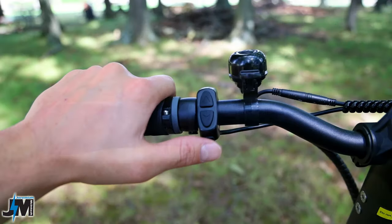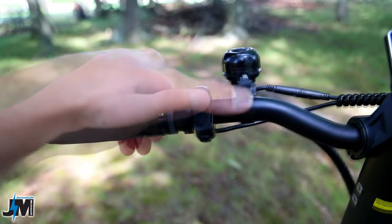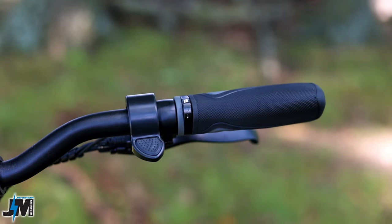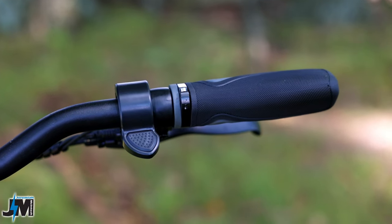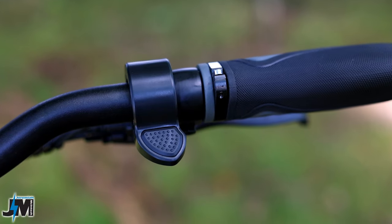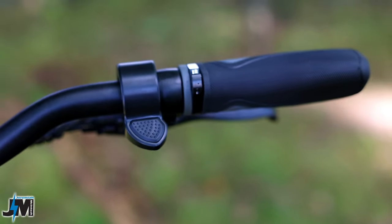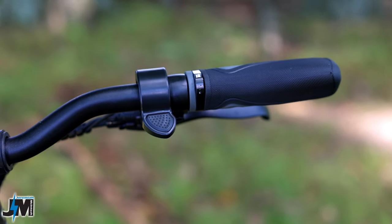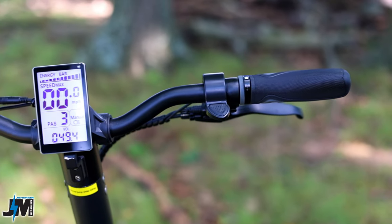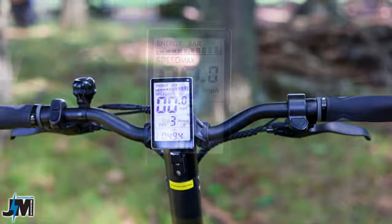Next to the left hand grip you have your power button and two buttons for controlling the three power levels. There's a cheap bell next to that but it does work. On the right side we have a thumb throttle — keep in mind it's a little different than the picture on the website and the whole throttle spins when you turn it. If you accidentally put your arm on it, the scooter might take off, so just be cautious of that.